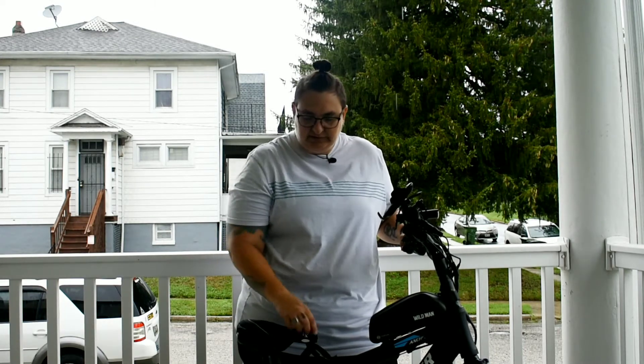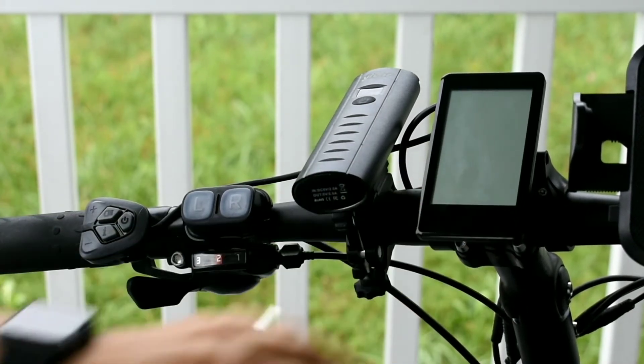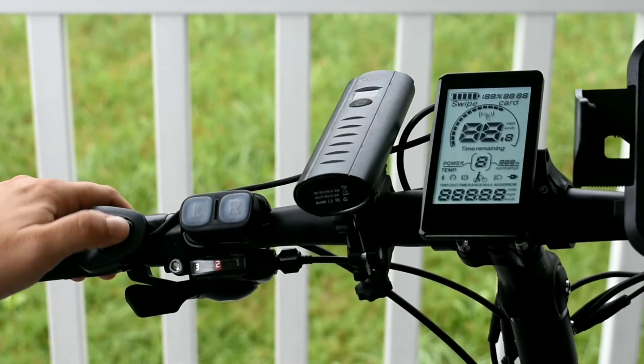Hi everyone, this is Jen from Adventures On and Off My Anshear. Today I want to show you how to do a couple of things with your LCD display on your Anshear bike. This is the Blue Spark version of the bike — it's a 27 and a half inch. If you don't have an LCD monitor that looks like this, I can't help you, but if you do, here are a couple of things you need to know. This is what the controls look like.